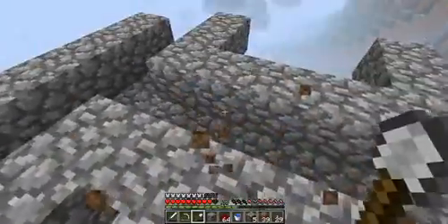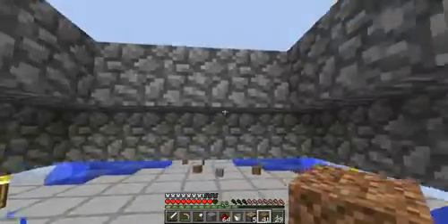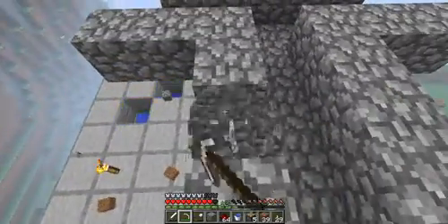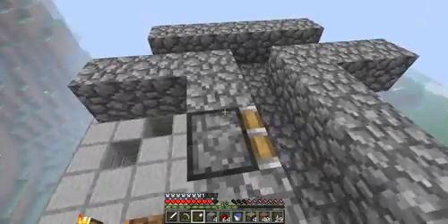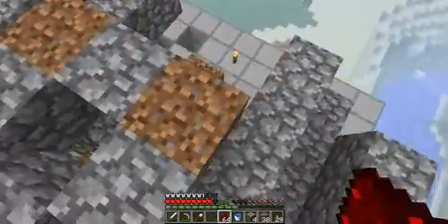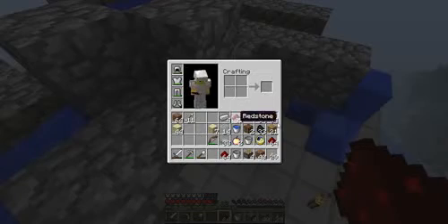I have finished this canal — the water makes it to the end and fills up all the holes, so it works. The system for turning it on and off will be this piston here. I need more cobblestone and a stick — I'll be back.